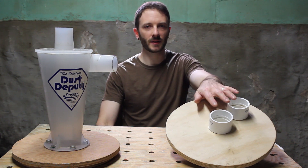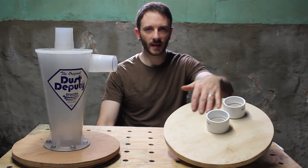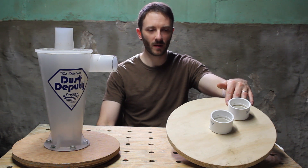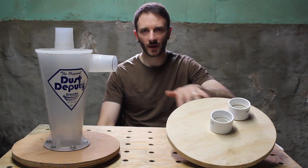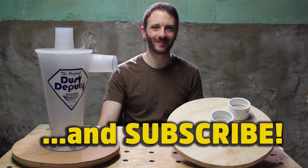I think what I'll be able to do is use the same approach as before by just creating a small insert lid for the two-and-a-half-gallon bucket, and then drilling two holes and using the same fittings. Hope you enjoyed that video — if you liked it, please give it a thumbs up. As always, stay tuned for more hacks and builds. See you next time. Cheers.